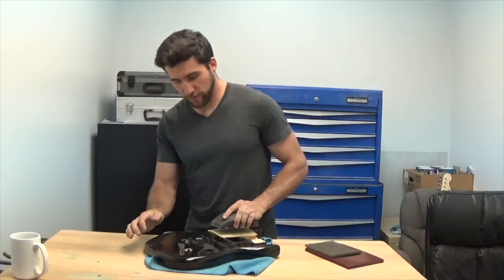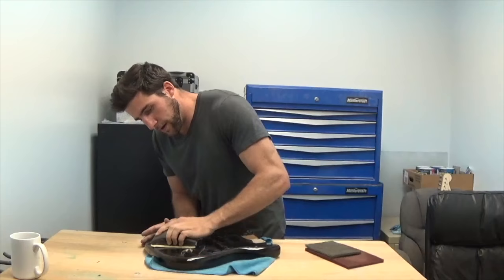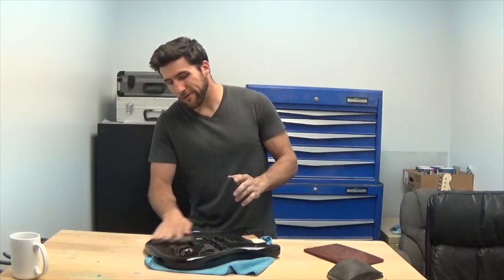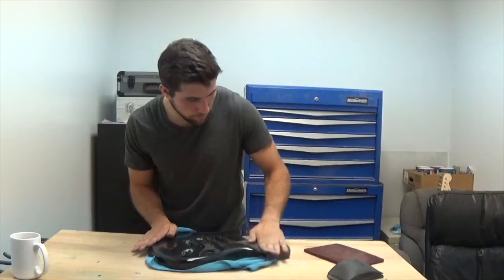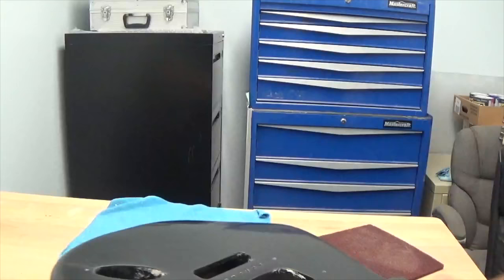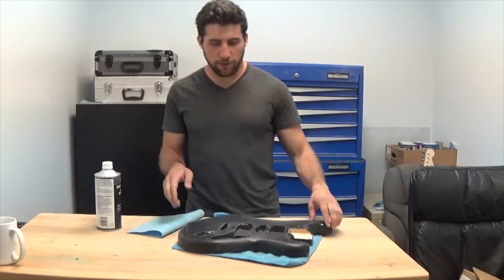I'm going to start by scuffing this up with the paper — this really doesn't take long. Then I'll go over it with the gray Scotch-Brite to get any of those last edges, because the Scotch-Brite is a little more flexible and gets into spots that the sandpaper has trouble getting into. Now I'm going to show you the difference: the back of the guitar is still glossy, but the front is much duller. That's what you need to do. It took me about three minutes and now it's all scuffed up, all that gloss is dealt with, and it's ready to go.